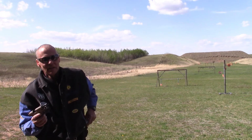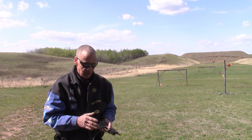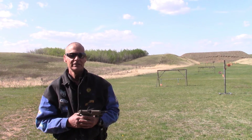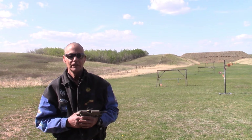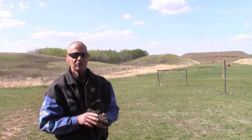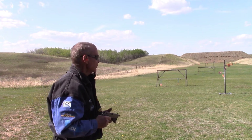Excellent little gun. This gun did have a lot of problems with the Winchester 333s — failure to eject and failure to feed, and obviously a lot of misfires. So I don't recommend the 333s or the 555s, the white box Winchester. But she seems to be doing these Thunderbolts pretty good.